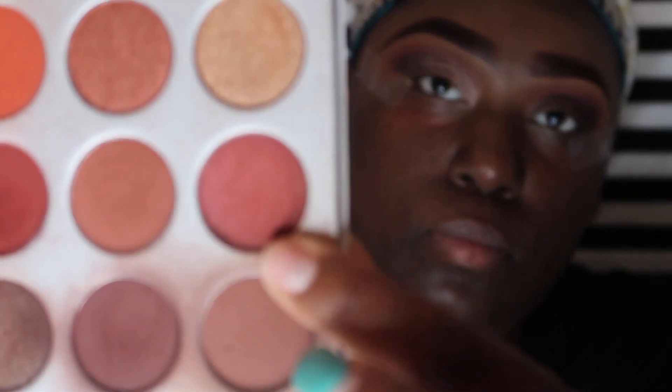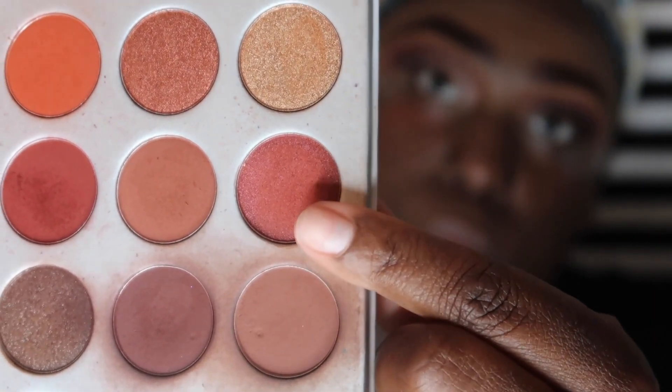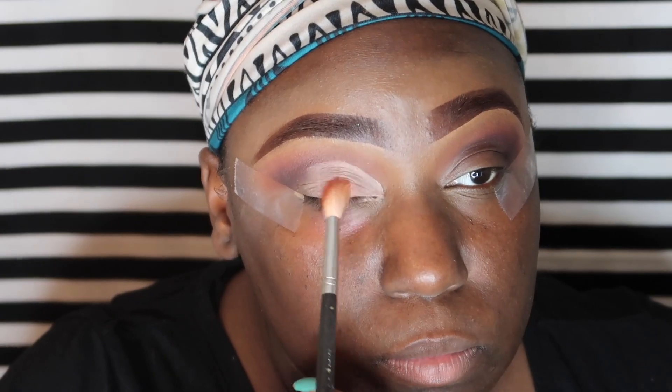Now I'm just taking a clean fluffy brush and blurring out the edges of Painterly, just on the side towards the crease of the eye.